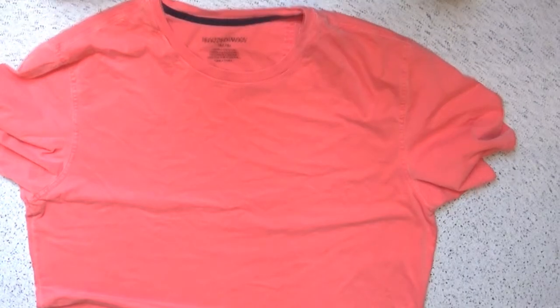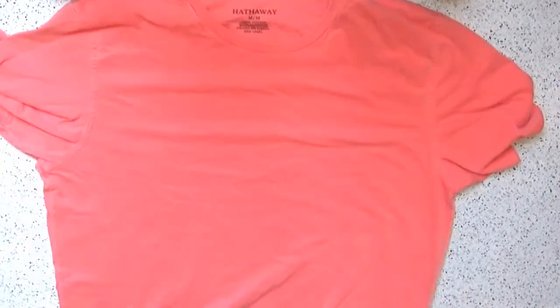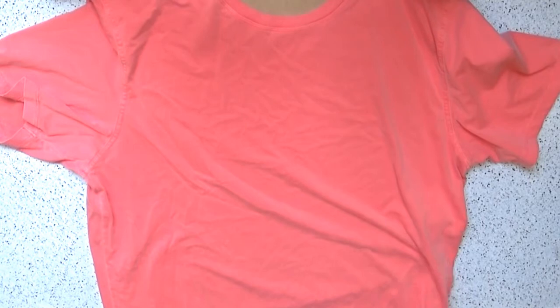Start by placing your shirt on a flat surface, then introduce the cardboard between the two layers of your fabric. This will prevent the paint from bleeding through to the other side. It would be ideal to iron your shirt first, but I'm a little bit lazy so I just skip that step — and it still works just fine, so yolo.